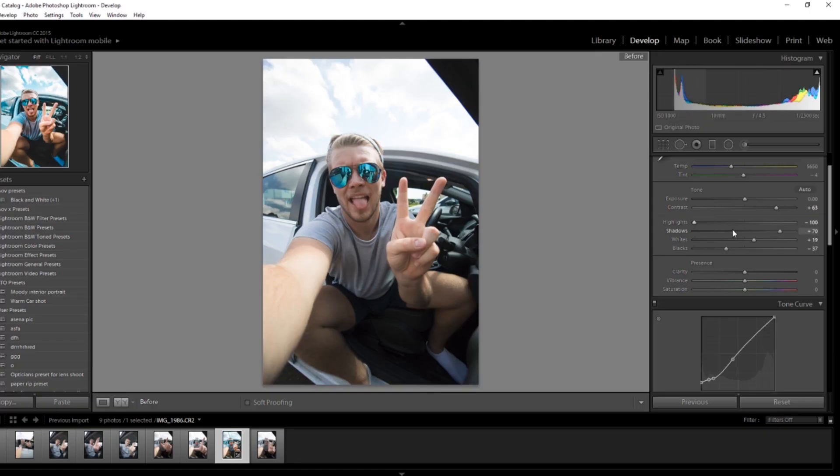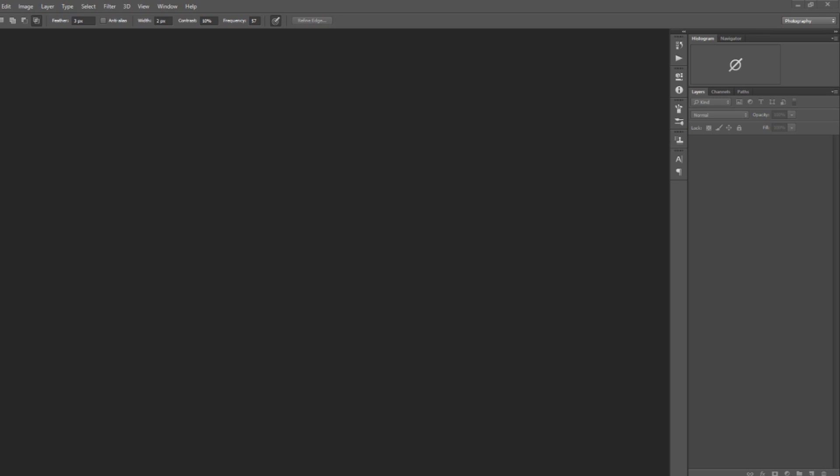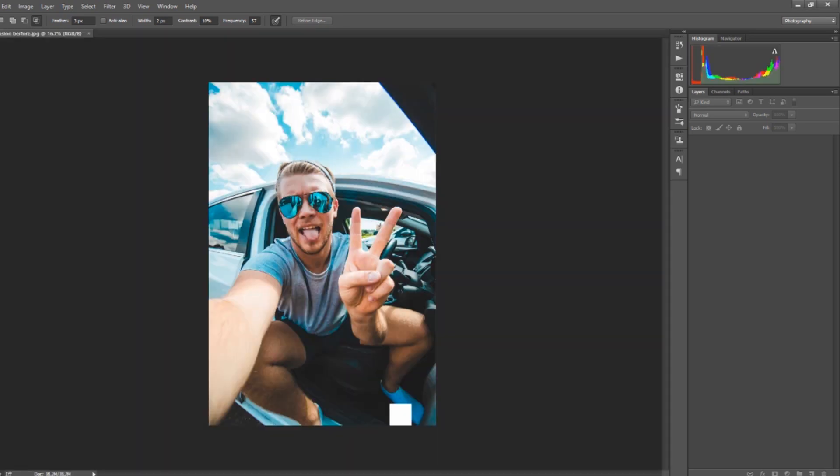You also want to be shooting in portrait mode instead of landscape mode, just because of the format of Instagram and Facebook. It looks better and more effective having more of the picture in the frame on your phone rather than a little sliver across the screen. Once I got the image, I first opened it up in Lightroom, did a little bit of color correction to make it nicer, and then went into Photoshop.